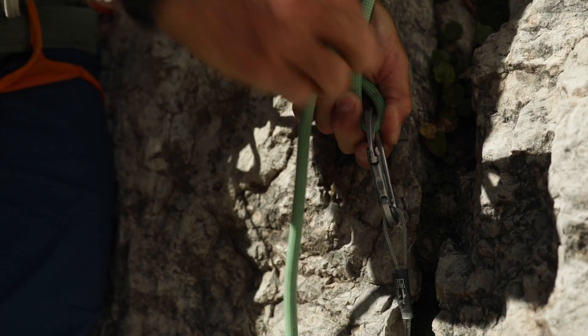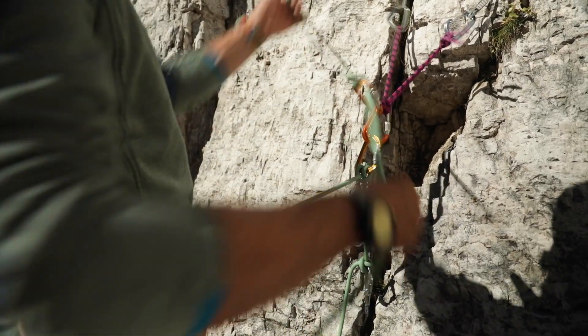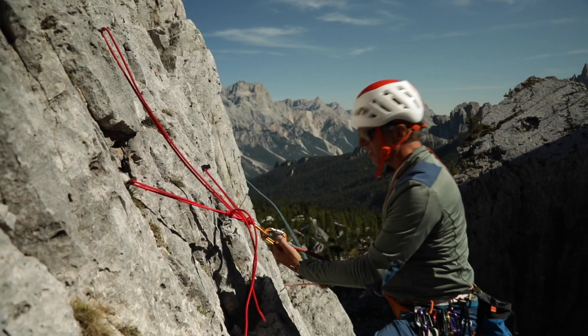This is done ideally by placing a protection piece below the central point. Or, if that isn't possible, then I have to ensure I create a downward direction for the anchor using my body weight.